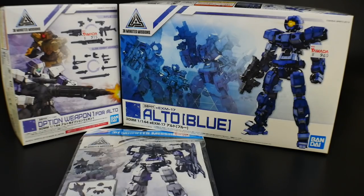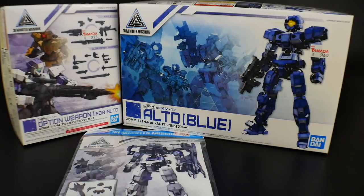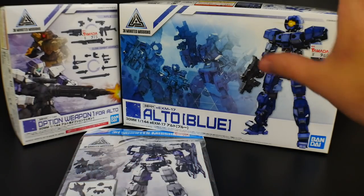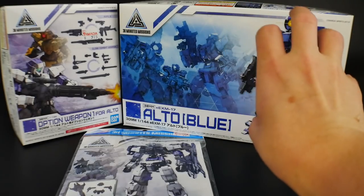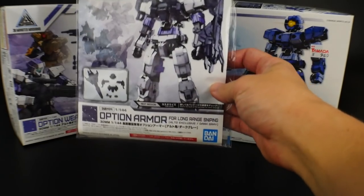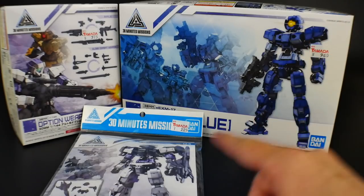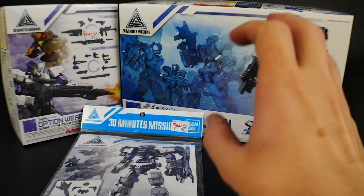Hey, what's going on YouTube, it's Kurosama. I know y'all been waiting a long time - I've been waiting a long time to get my hands on these beautiful 30 Minutes Missions kits. I did buy right here in front of you - I just grabbed one of each specific item. I have the Alto Blue as the main kit, then Option Weapons One, and lastly some Option Armor. I'm going to do an unboxing of all this and then roll directly into the review.